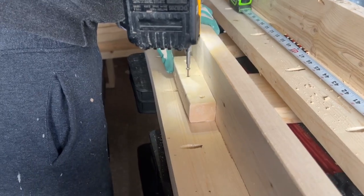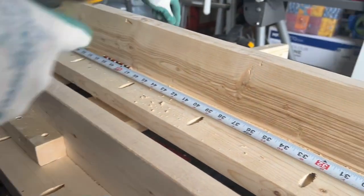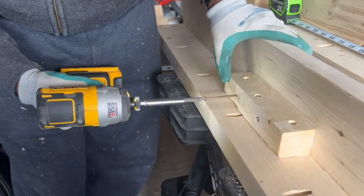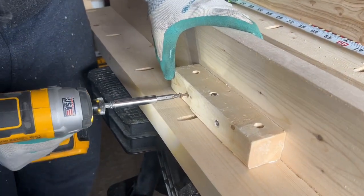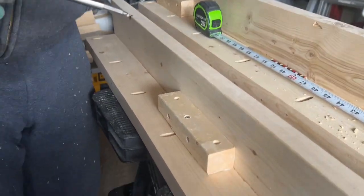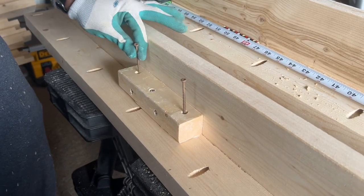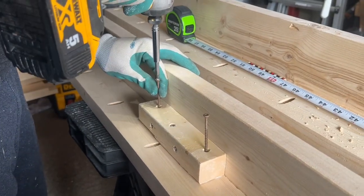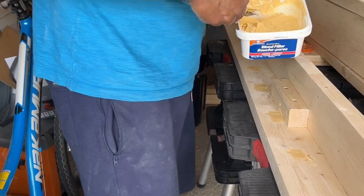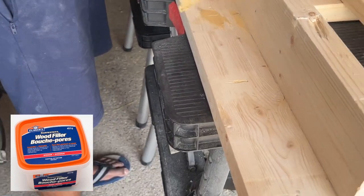Then I made some stop blocks using 2x2s for the bed frames to sit on — it will give some additional strength to the bed frames. I then started applying wood filler in all the pocket holes and other areas that needed some touch up.